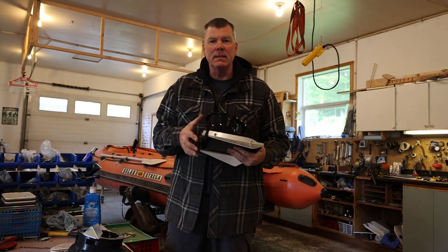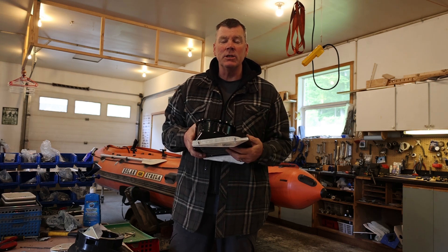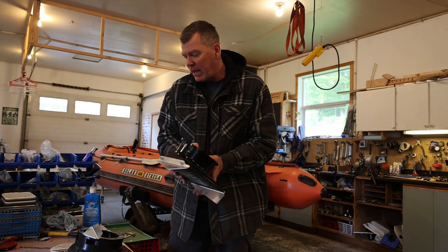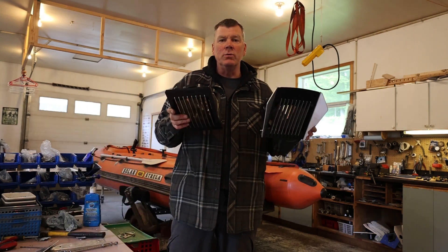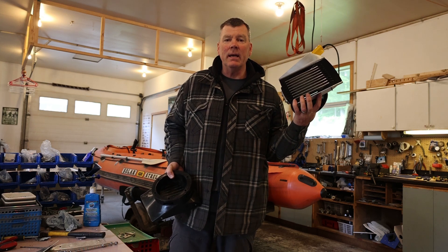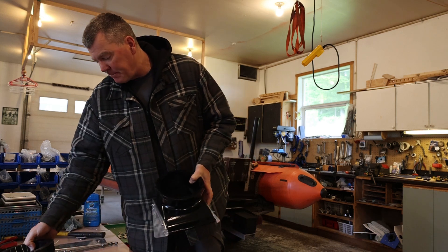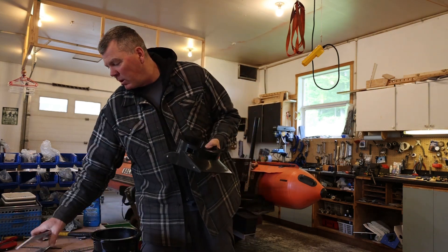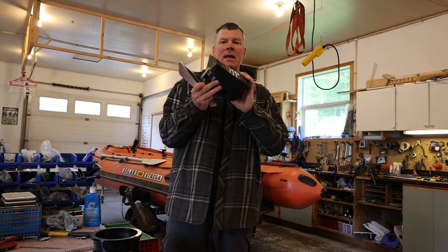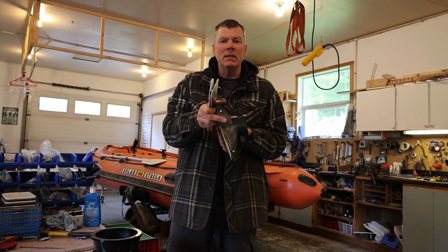We also stock the fin kits in six different styles. We have small, medium, and large intakes, and we have the stock aluminum and our poly shoes — so fin kits for the stock shoes and three for the poly shoes. Today we're going to install a set of small fin kits on this 853 poly shoe.